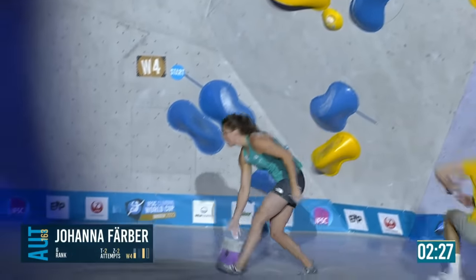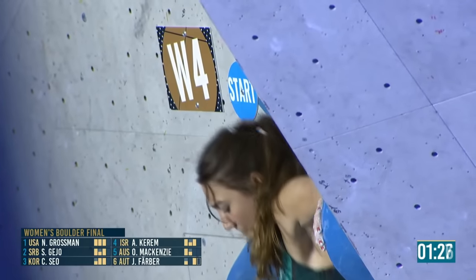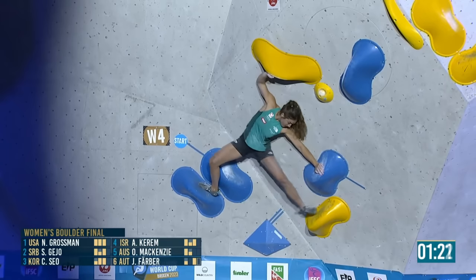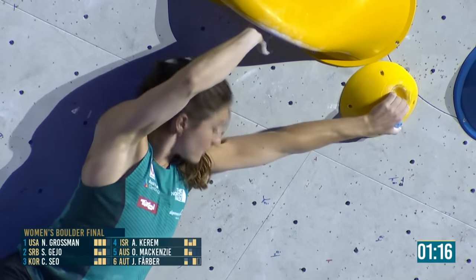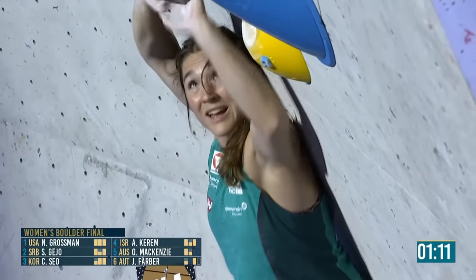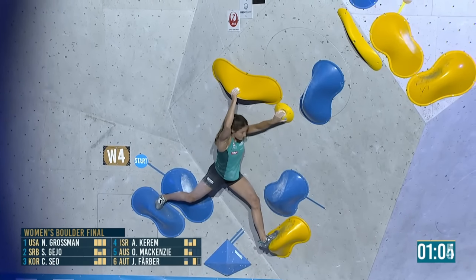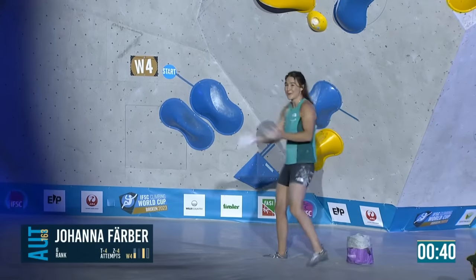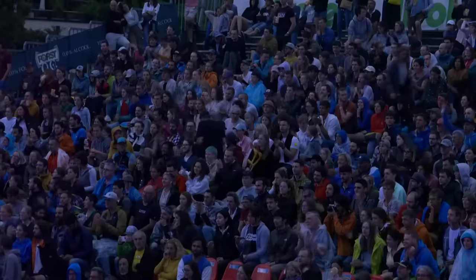I think getting your right hand on that blue hold to swing around will be the way — like kicking with your leg as well as being able to press. That's the thumb wrap — she must have figured out it's the way. It looks so awkward to grab it though. You're hoping there's another way because it seems very intense.